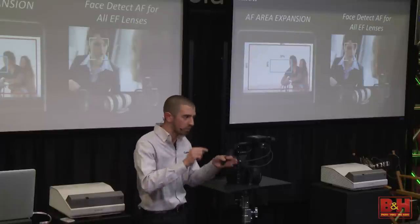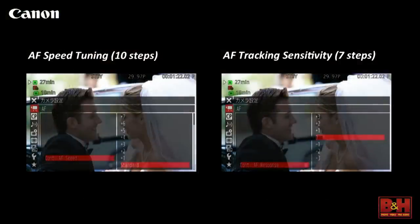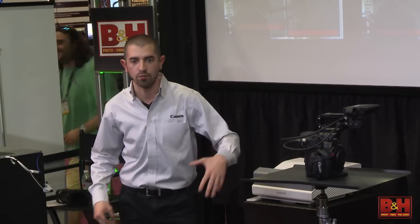You won't have to worry about magnifying in and doing one-to-one to make sure you're in focus — if the subject moves forward and back, it holds focus throughout the interview. You have 10 steps of AF speed tuning, from plus 7 to negative 3, so you can adjust AF speed and tracking sensitivity. Tracking sensitivity is key for sports and fast action: if I'm shooting a football game at 4K, I don't want someone to run in front of my frame and suddenly my autofocus grabs onto that person. You can bring that sensitivity down and really control the tracking.